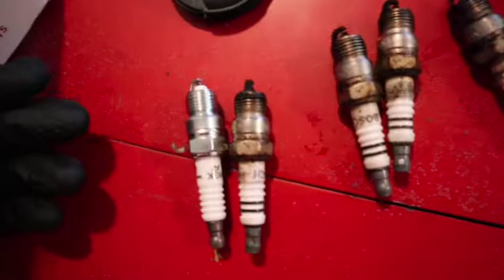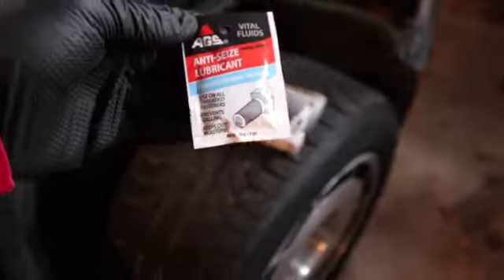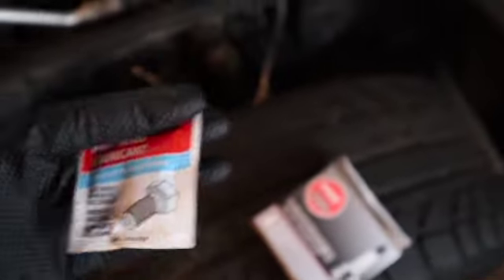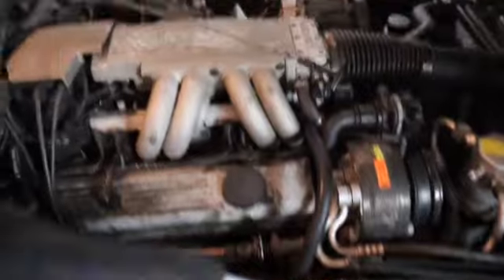These are the new ones — they match up just the same, way better though. One thing you need to do before you put the spark plugs in is put a little bit of lubricant around the tip of the spark plug — the part that goes inside the head. You don't need to drench it, just put a little bit on there, rub it on, lubricate it a little bit, and then put it in.